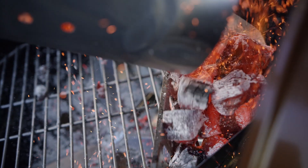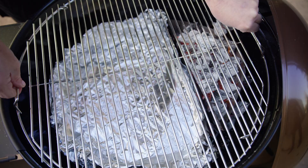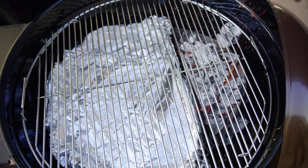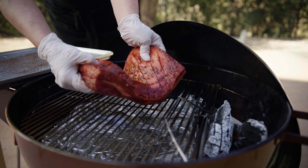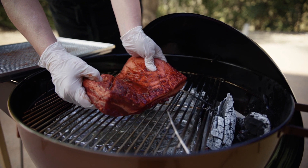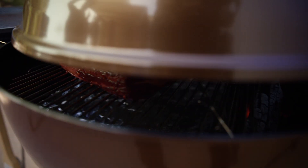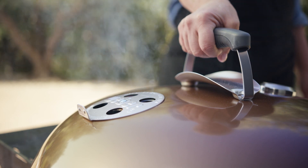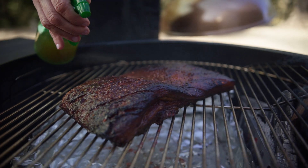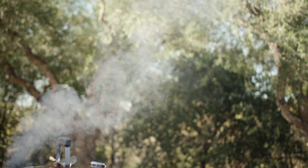When ready to cook, using the two-zone setup, prepare a drip tray under the cool side of the grill to prevent flare-ups. Heat the grill to 250 degrees Fahrenheit. Place the pork belly fat and skin side up on the cool zone of the grill. Add a few chunks of fruit wood for smoke, placing the lid vents over the meat side to drive the smoke over the bellies, and cook for one hour. Spritz the pork with ginger beer or apple juice every 30 minutes or so for the next one and a half hours, for a total of two and a half hours of cooking.